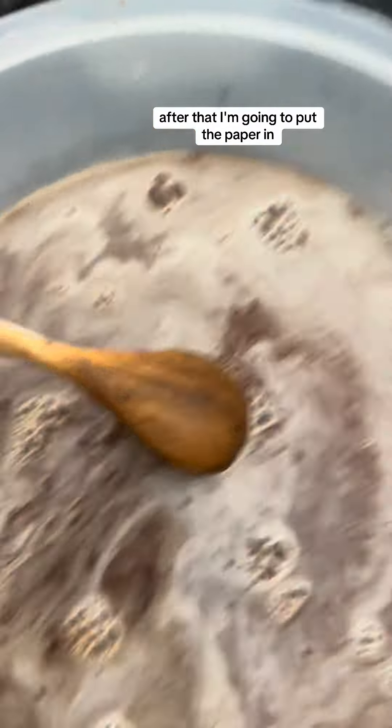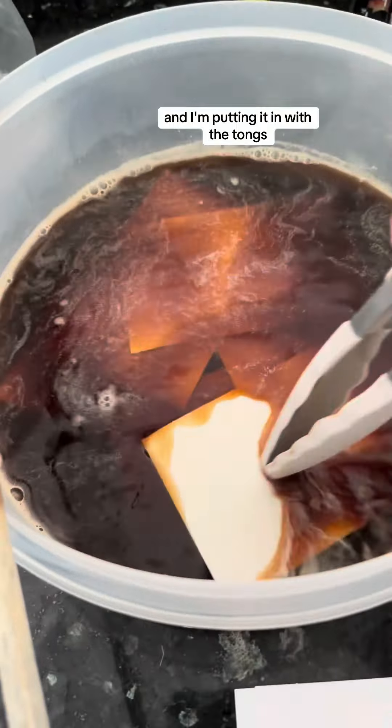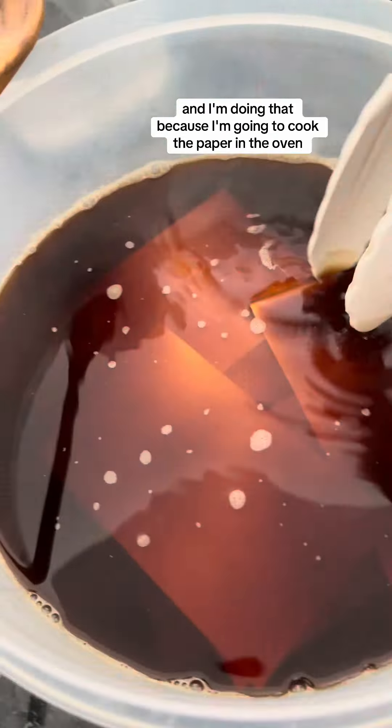After that I'm going to put the paper in. I'm using my cardstock paper pack size and I'm putting it in with the tongs because it's boiling water and I don't want to burn myself. I put the oven on warm, which is about 175 degrees.